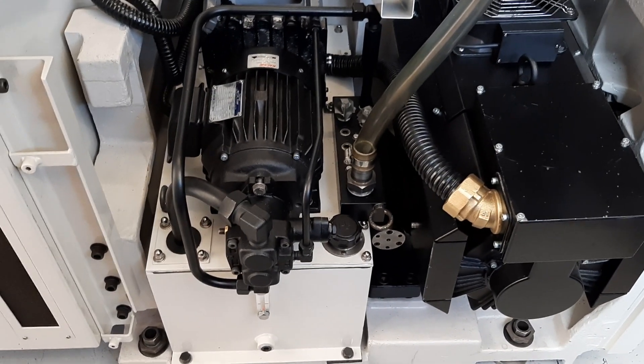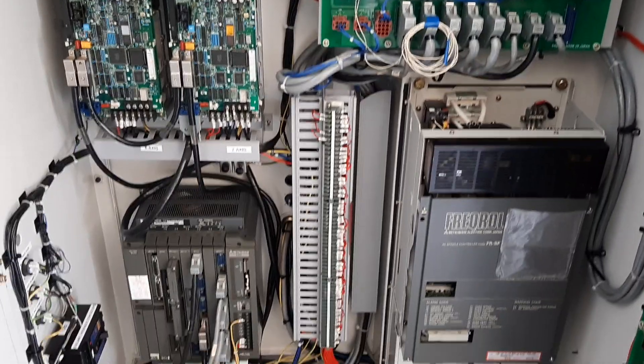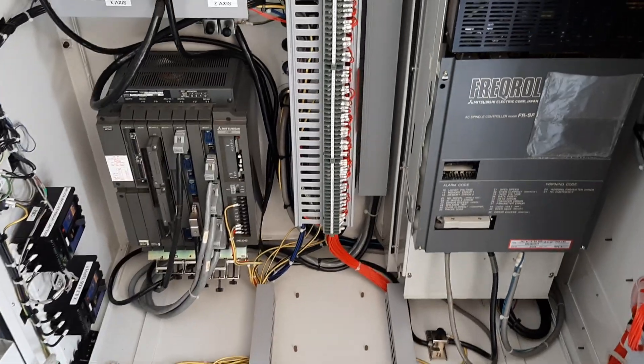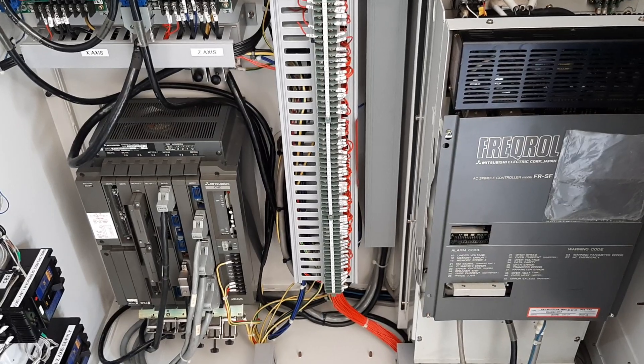I'll just take you around to the electrical cabinet. Not a huge amount has changed here — you've seen the bulk of this pretty much already assembled. I've put the main units in, but I've just run all the cables down to this end of the machine now. So the electrical cables are all finished.